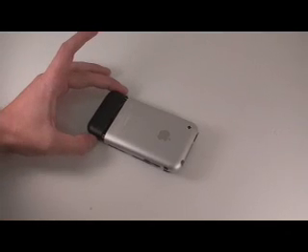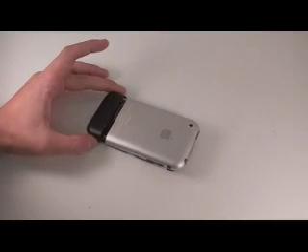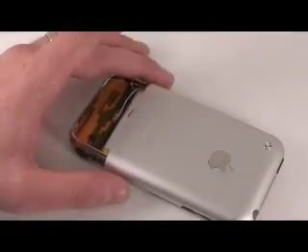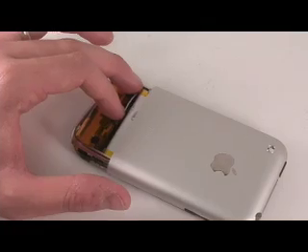On the back of the iPhone, you'll see this rubber plate. This rubber plate can simply be pried off with a thin tool such as a putty knife. Once that piece is off, there are going to be two screws holding down the back case, and these are going to be right in this location.